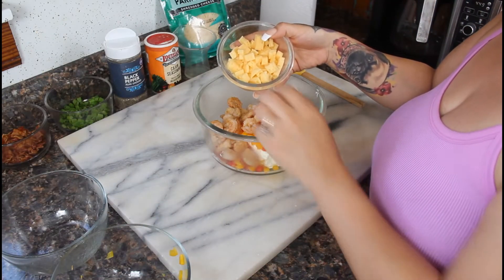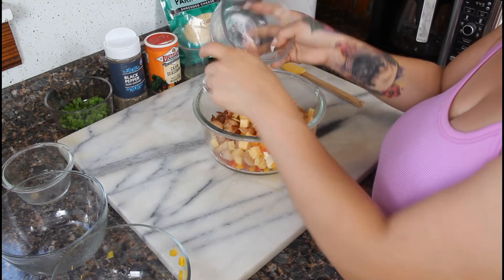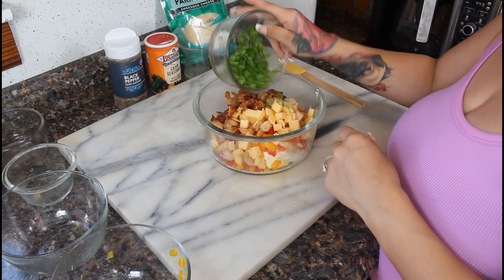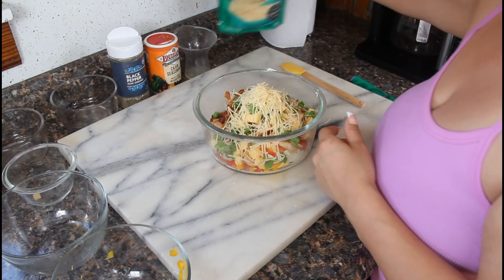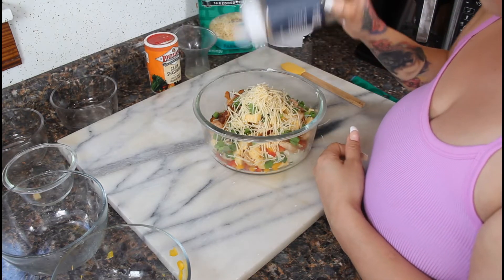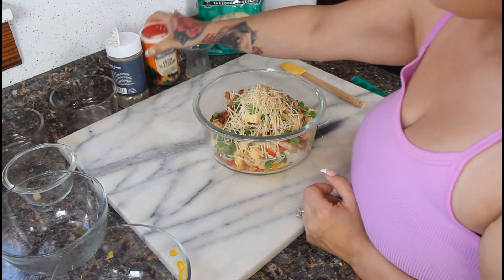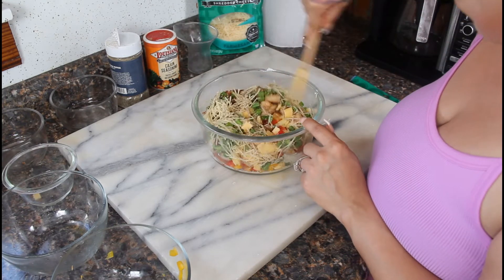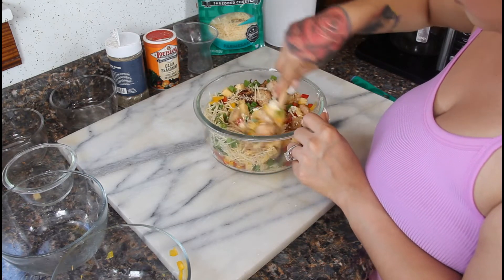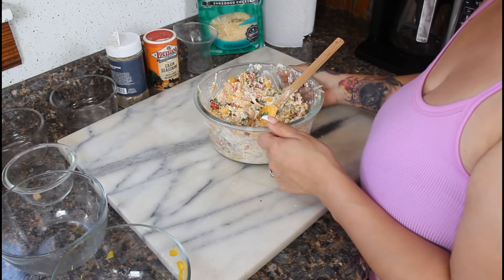Next add in your gouda cheese — I cubed up four slices, but shredded works just as well. Then add your cooked and chopped bacon, half a cup of green onions, half a cup of shredded parmesan cheese, some black pepper, a little more cajun seasoning, and the juice of half a lemon. Give this a good mix until everything is well combined.